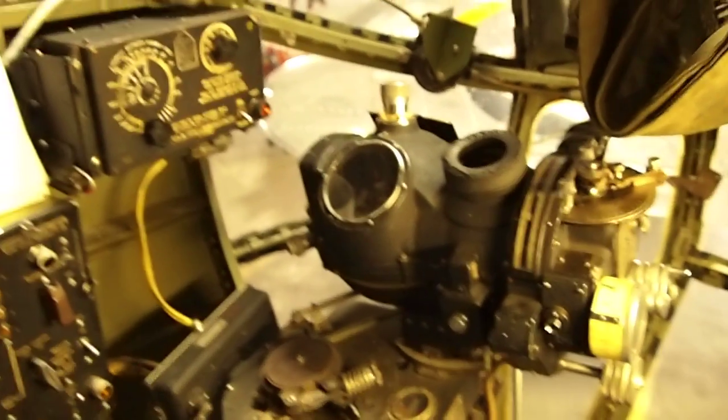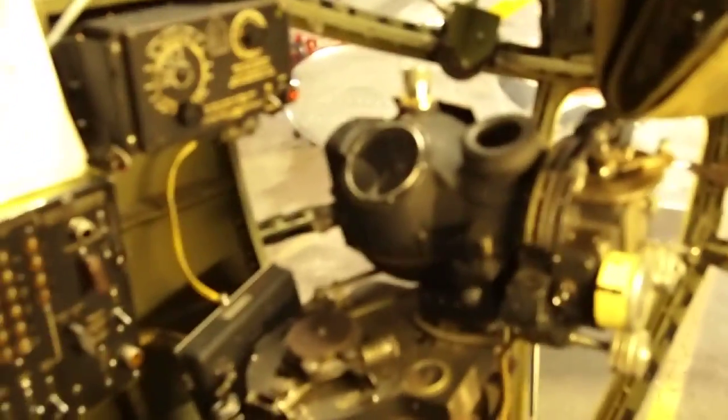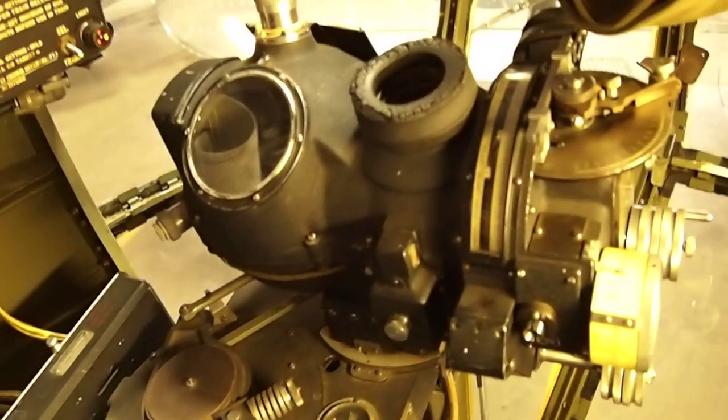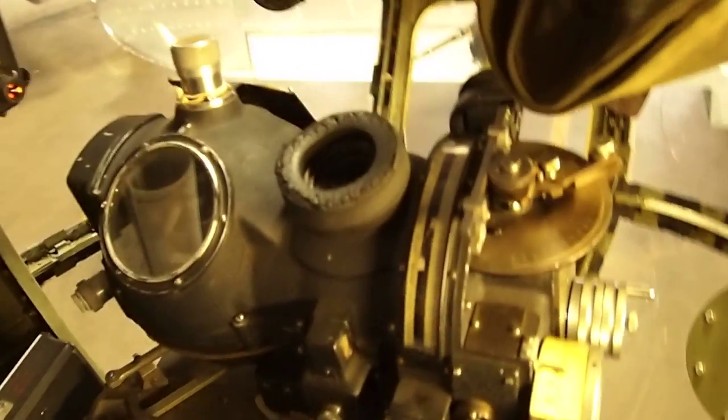I want to go ahead and demonstrate a bomb release showing the entire automated system. I've got 12 of the stations loaded in the bomb bay, and everything's spun up and working here on the Norden.